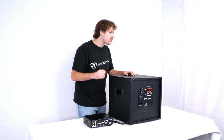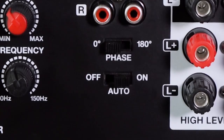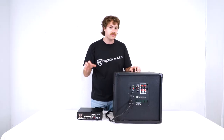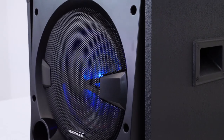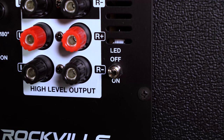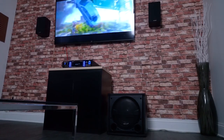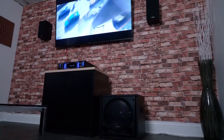We also have the auto switch, which will have the sub turn on whenever it's receiving sound from your amplifier. The sub will also turn off automatically if it's not receiving signal from the amplifier, or if we just turn the amplifier off. This is very handy because this way we don't have to turn the subwoofer on and off every time we use it. And lastly, we have the LED on and off switch, which when turned on will allow the LEDs to flash along to your music or anything else you're listening to through your subwoofer.